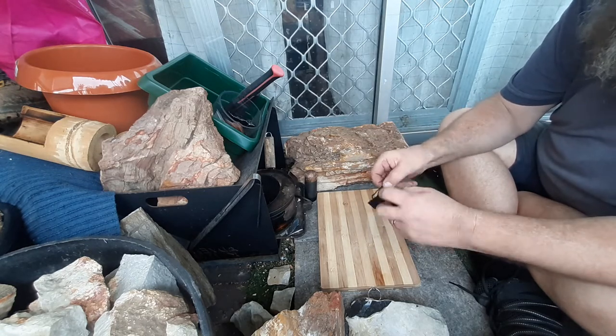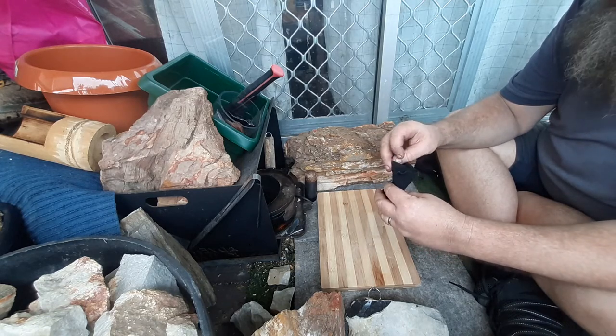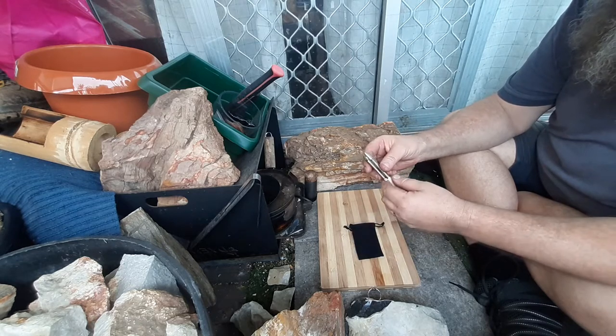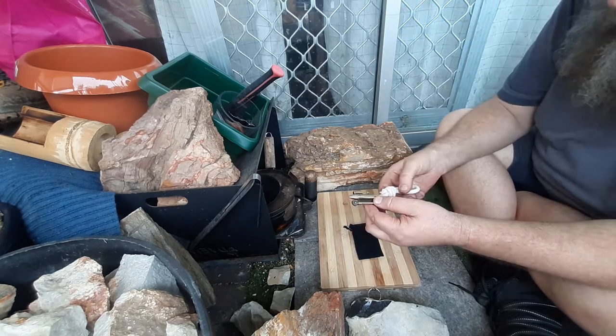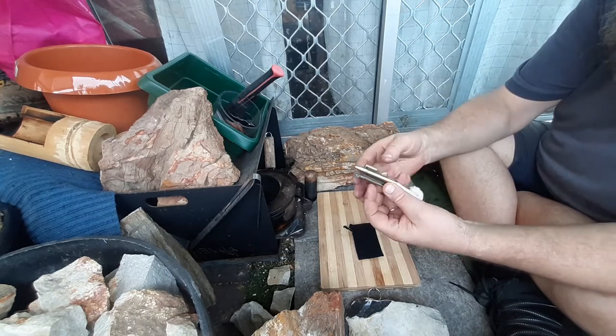Got this in the mail a couple of days ago - a World War One trench lighter. Don't know if anyone has seen these before, but I've made videos about them before and these are a very cool item.